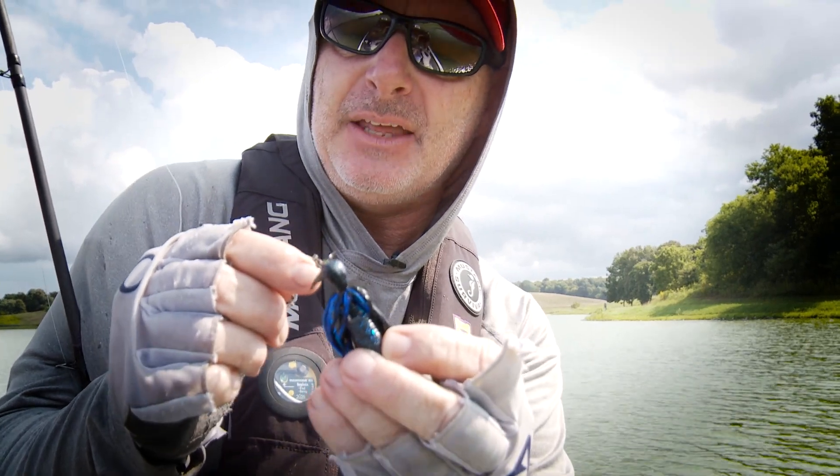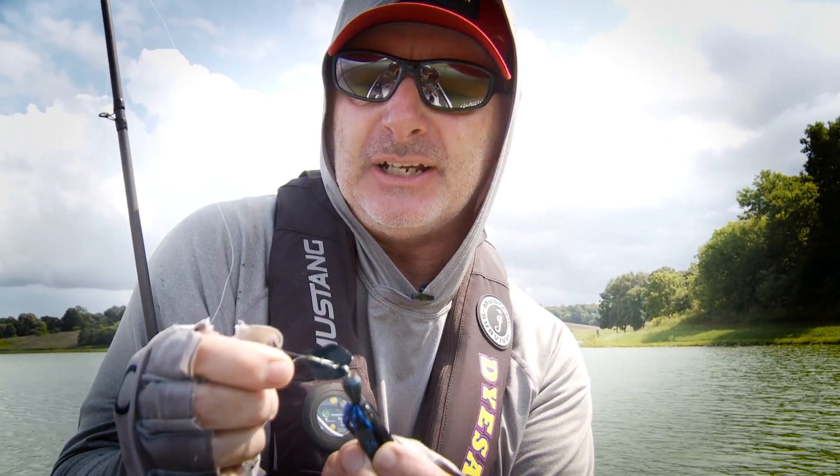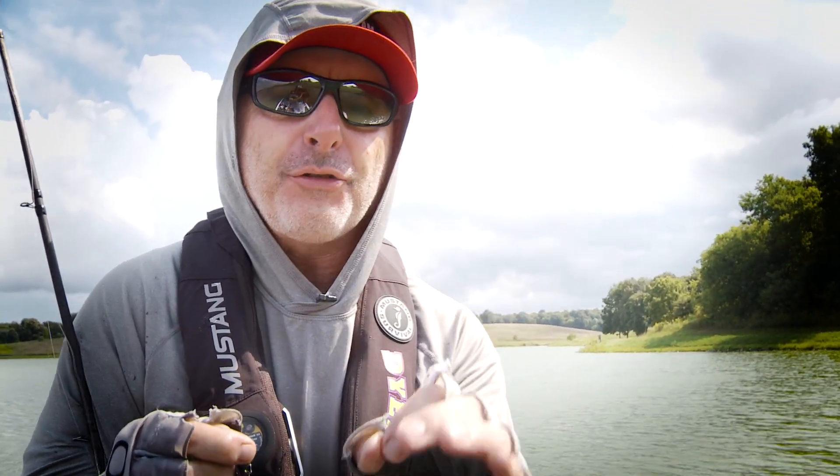You can see that little bitty head there — it allows that blade on that jig to move even more. Harder throbbing, harder pulling, and harder hooking with this old big hook on this bait.